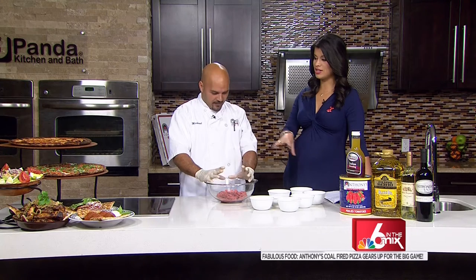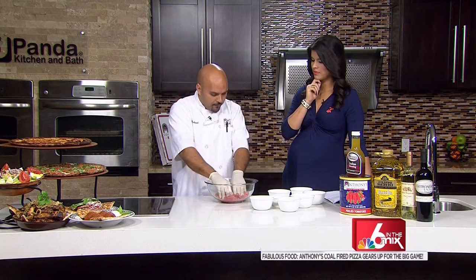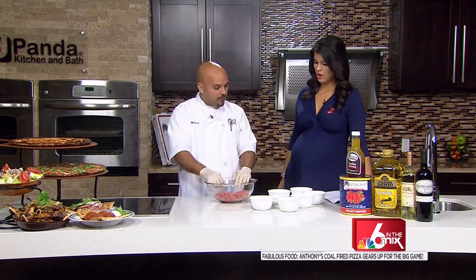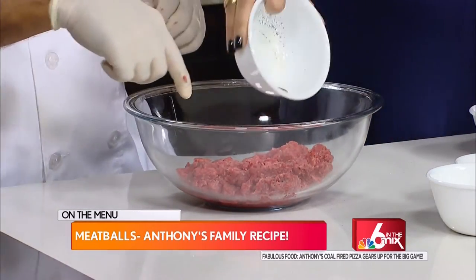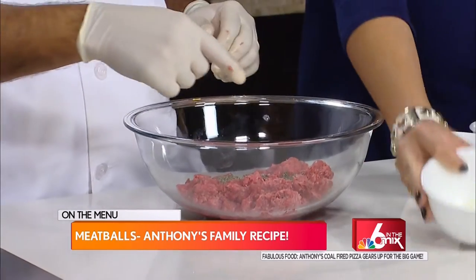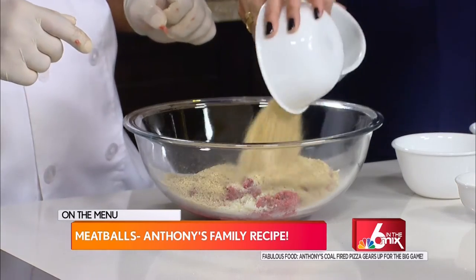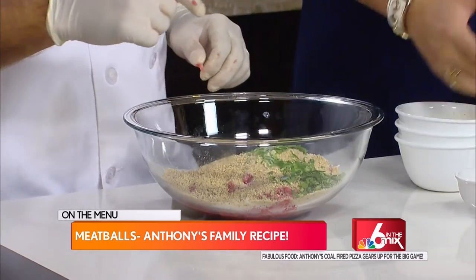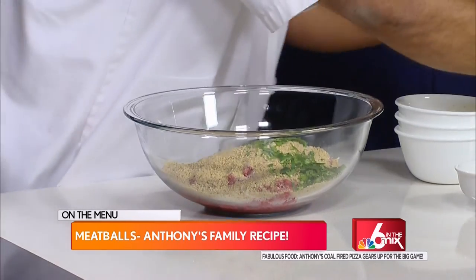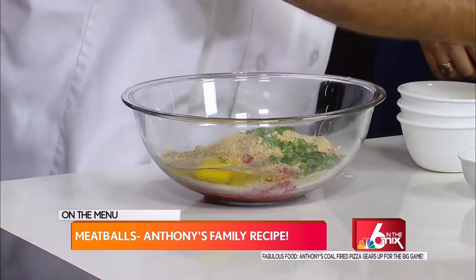So you're going to give us a little insight into the ingredients, right? I'm going to tell you exactly the way we make our meatballs, which is probably one of our favorites. This is very good quality ground beef — it doesn't have too much fat. We have a tablespoon of black pepper, some grated cheese, Italian seasoned breadcrumbs, Italian parsley, and fresh eggs.